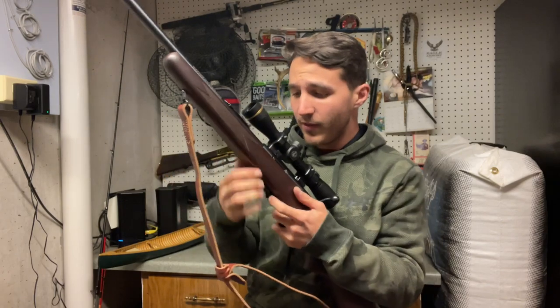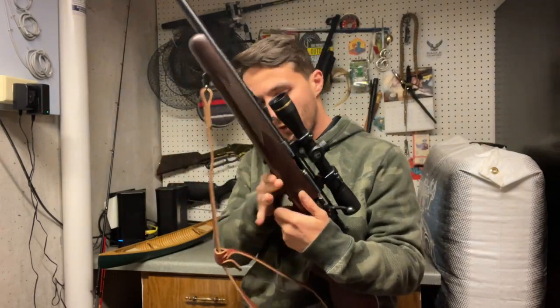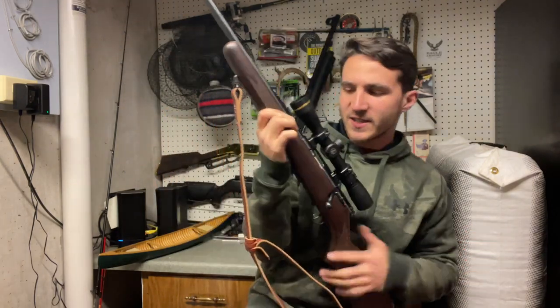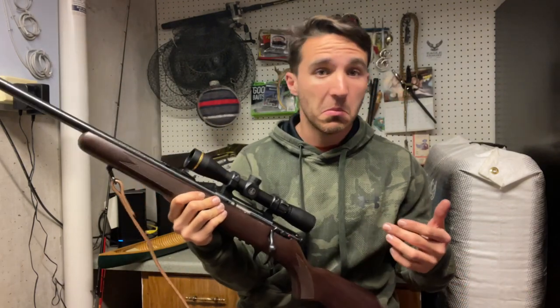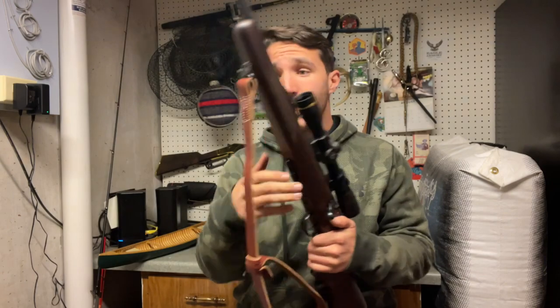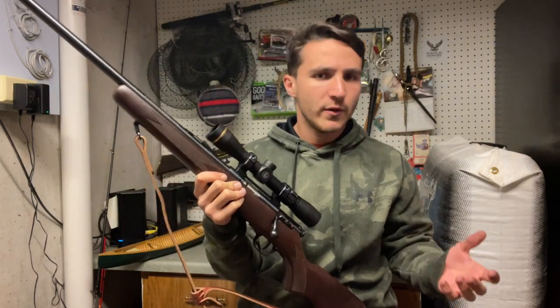We are back at the house. The rifle is clear, as you can see - for all you keyboard warriors out there who are going to get on my case about it. Final thoughts: I love this rifle. This is my go-to varmint hunting gun - anything from crows, to rabbits, to squirrels, to even coyotes. You put some 40 or 50 grain projectiles in here and you can kill a coyote out to 150 yards relatively humanely.